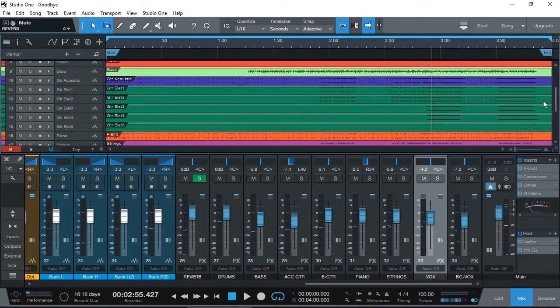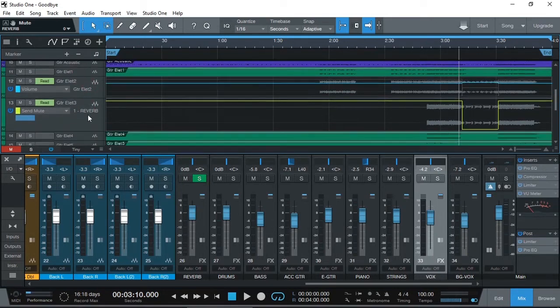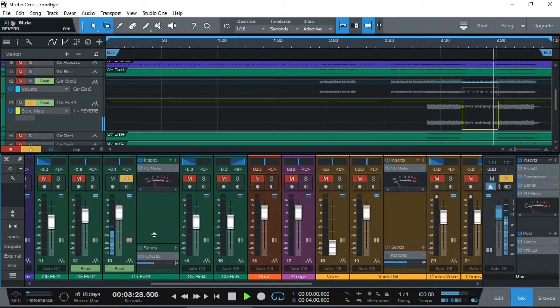Now here I also have some automation. I haven't automated anything else, but I have automated the guitars here. To see what the automation is, I'm going to click here. There are two automation lanes, as you can see - it's reading this blue line and the yellow line. What that's actually doing is a send mute to the reverb. So at the moment, there's no reverb on this guitar. If we solo that guitar and right here, it will turn on reverb - and then here it's just turned off again.